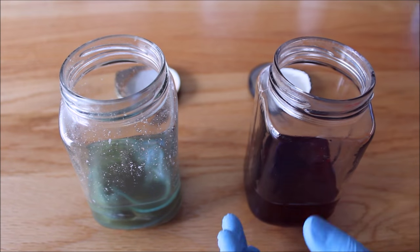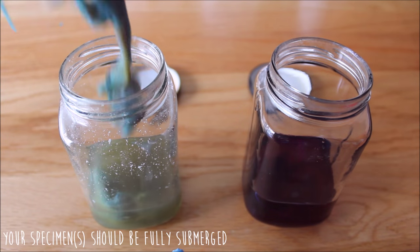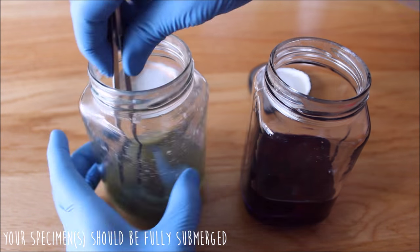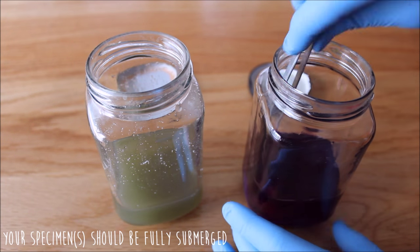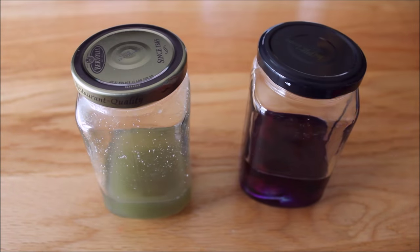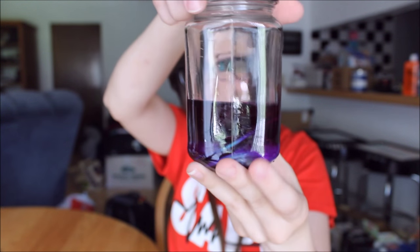We are now going to transfer our specimens from the trypsin digestion solution into the alizarin red bone stain. We've put our specimens in the alizarin red solution stain — you can't really see them but we're going to be leaving them there for about 24 hours.